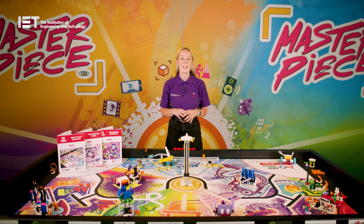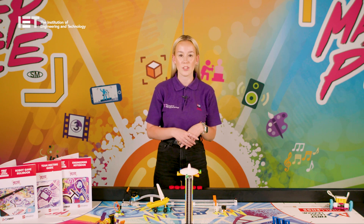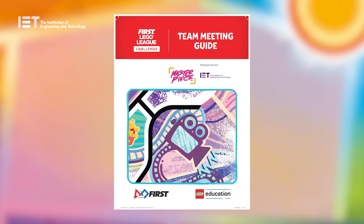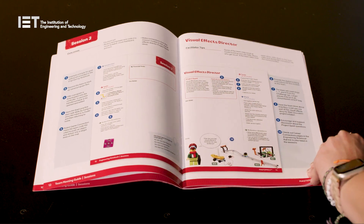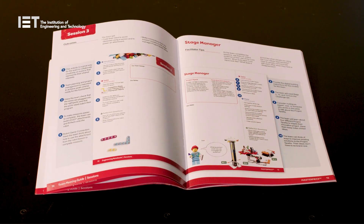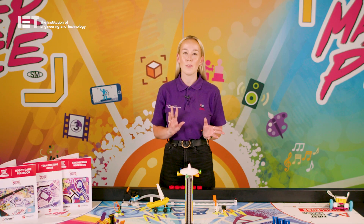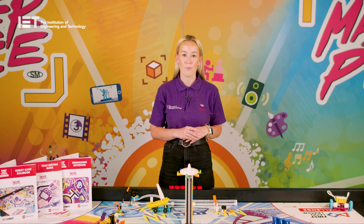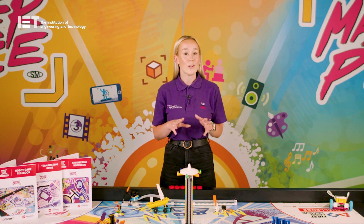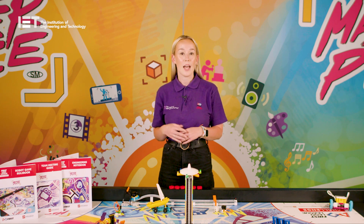Now let's take a closer look at the guides and how you can use these to maximise your creativity. The team meeting guide is for the coach to facilitate and guide the team through the sessions. The guide contains 12 detailed session plans all around two and a half hours long, which can be followed as closely or as loosely as you would like, in whichever way works best for the whole team and their setting. Each session starts with an introduction activity around 10 to 15 minutes long and ends with a share activity also around 10 to 15 minutes long. The rest of the session, around two hours, focuses on the main team tasks which are split into two aspects — the robot and the project.